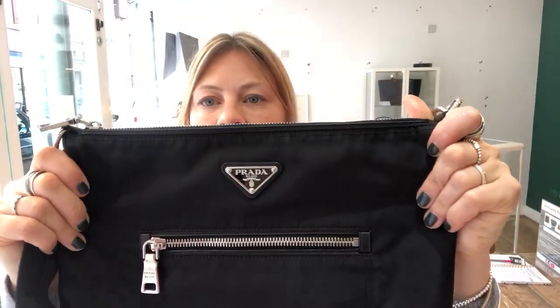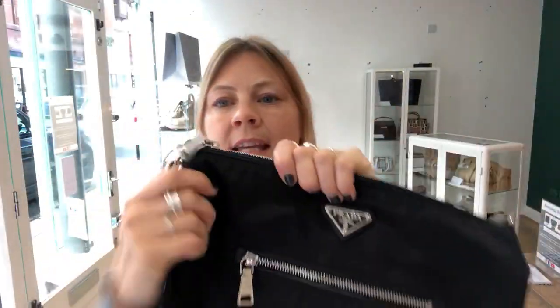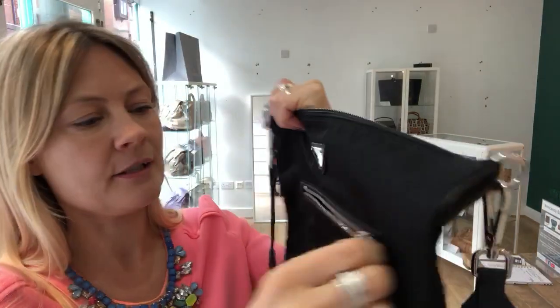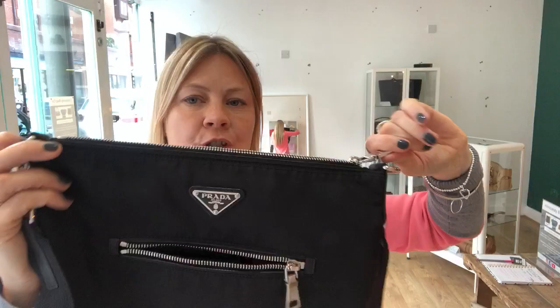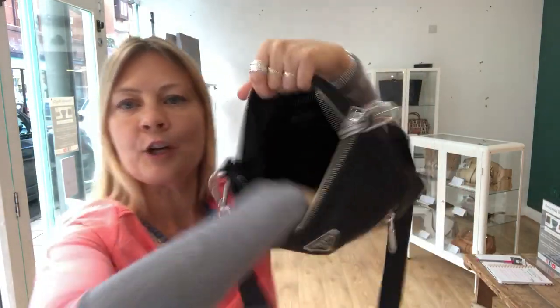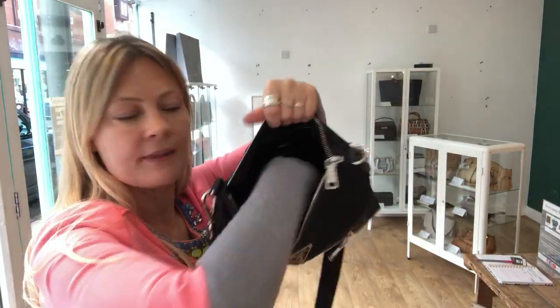Now we'll show you the bag. You've got Prada on the front, the Prada triangle. It's got one zipped pocket on the front — a nice size pocket. It's also got a zip top closure, a nice zip to use, and when you open it there's a big cavernous space in there.